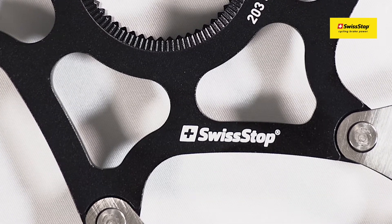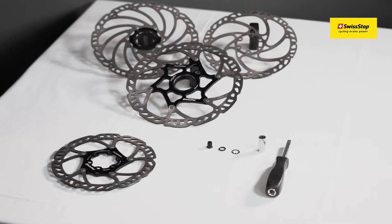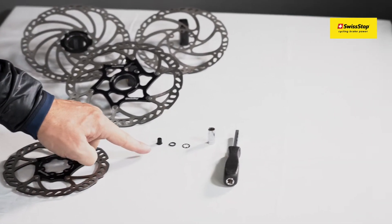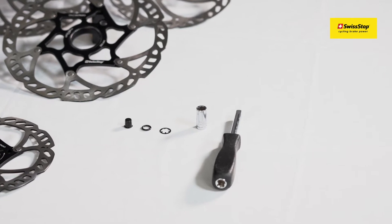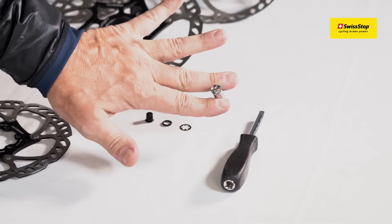For the installation you need our Swiss Top e-bike speed magnet. The package includes the magnet, the o-ring, and the spring washer. The tool you need is the 8 millimeter socket wrench.